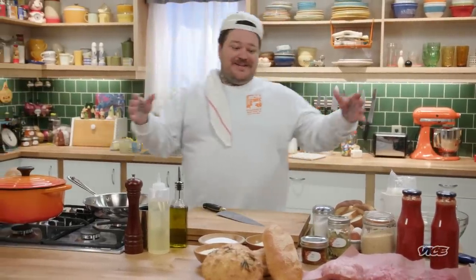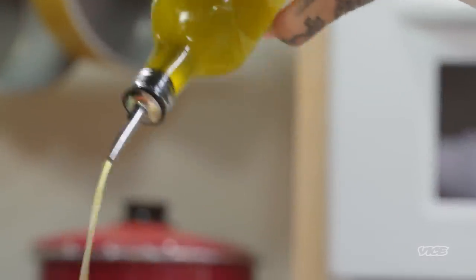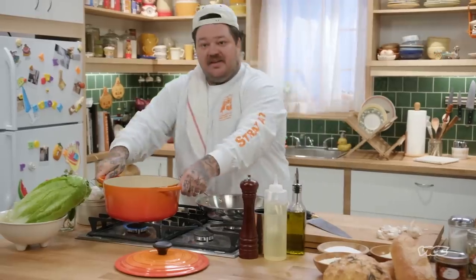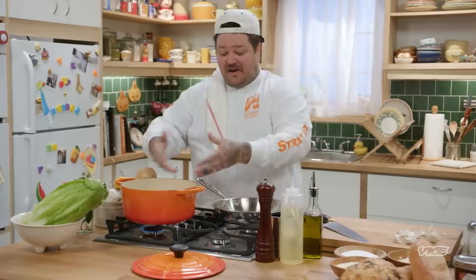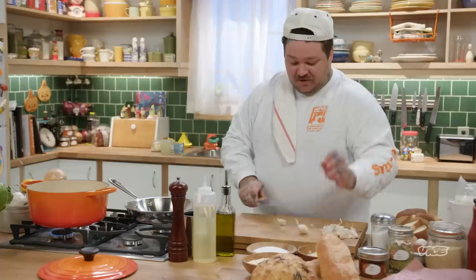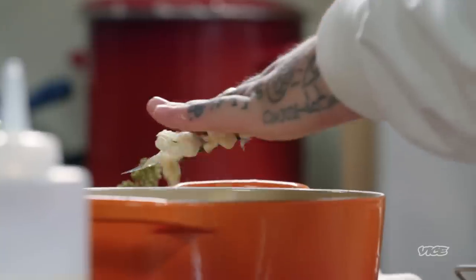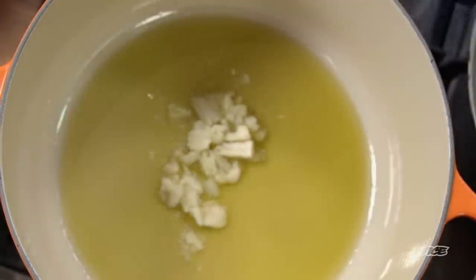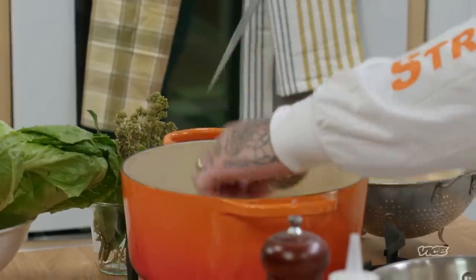First thing that we got to do is make marinara sauce because we need to have a home for our meatballs to go into. So we want a lot of olive oil in here — it's a good, heavy bottom pot. Put this on low and let that come up gradually while we're peeling and cutting all the garlic. We're not going to burn anything. All I'm going to do is smash the garlic, cut an onion, and add this with the garlic.